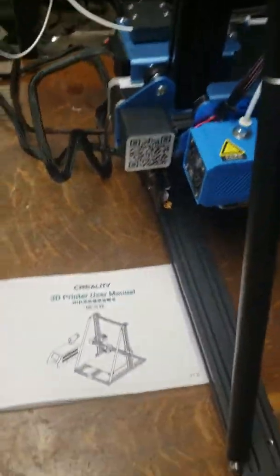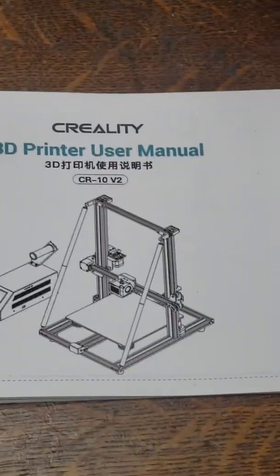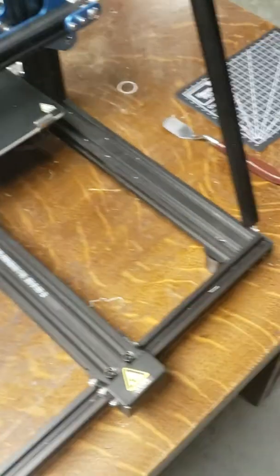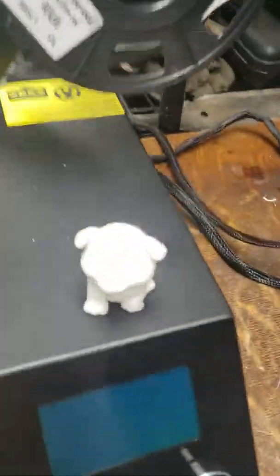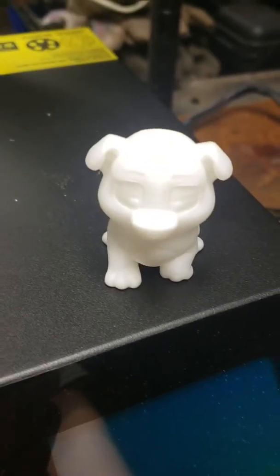The design of this is the CR-10 V2. This is not sponsored, by the way — don't copyright strike me. And here's a cute little 3D printed dog that was the first thing that we printed out.